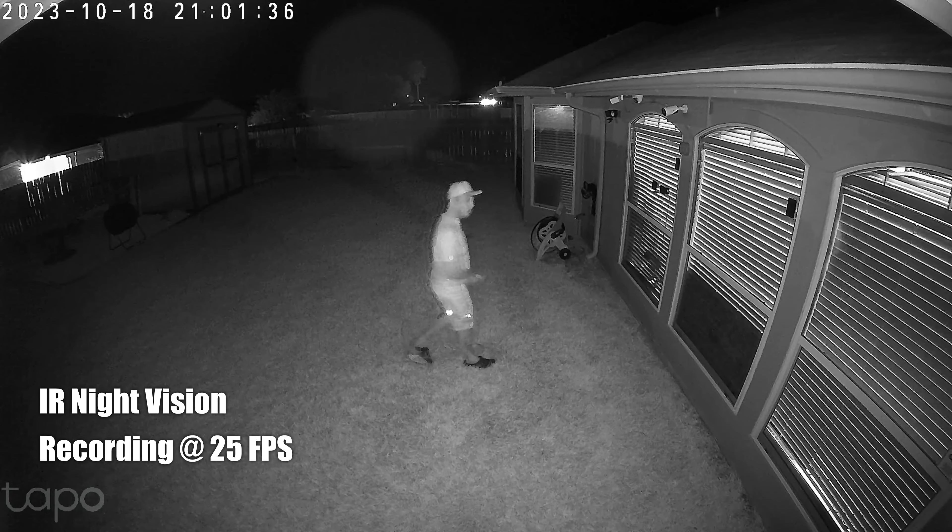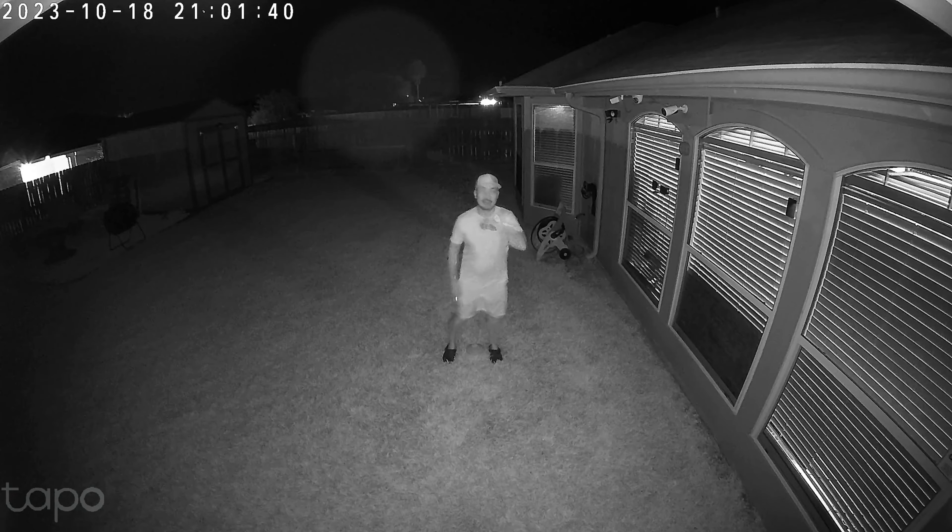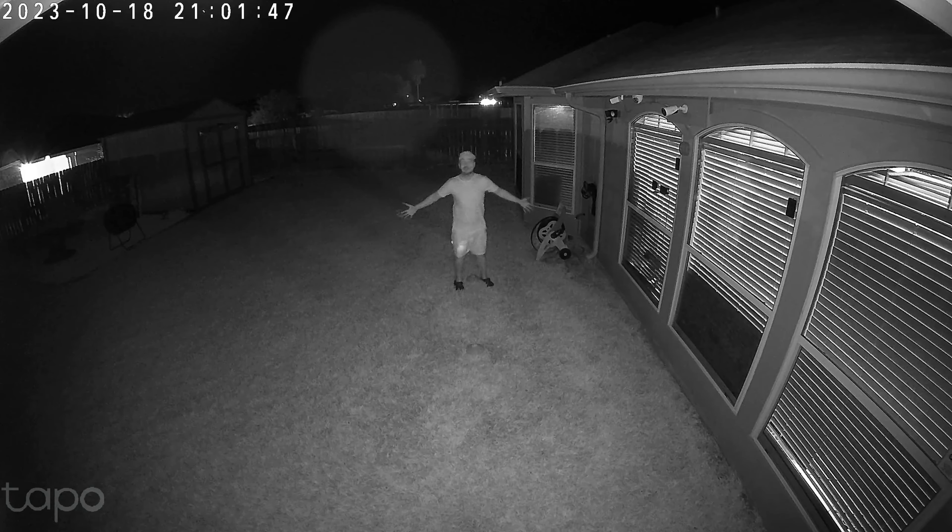This is the night vision quality of the Tapo TC85 — this is with the spotlights turned off. There are four infrared LEDs and this shows the range at approximately 10 feet, 15, 20, 25, and 30 feet.